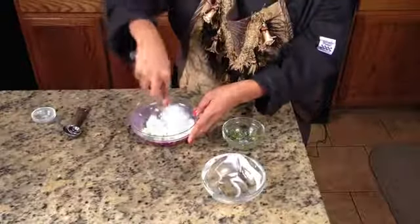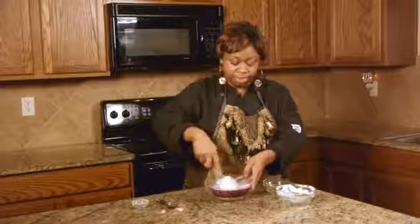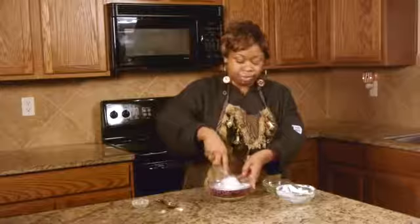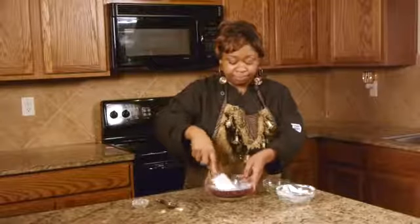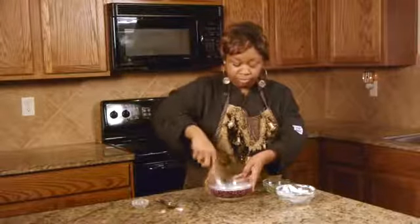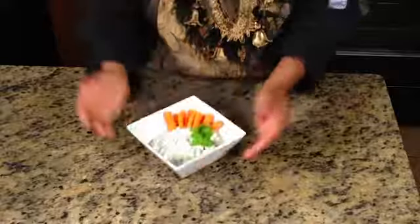And it's good with chips or crackers or whatever you like, or even other vegetables like bell peppers or carrots or anything you'd like to serve it with. And it smells really, really good. So there you go. That's how you make parsley and leek dip.